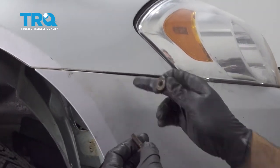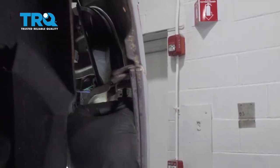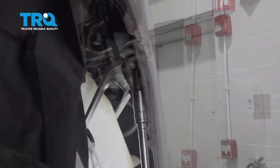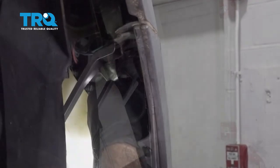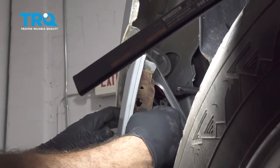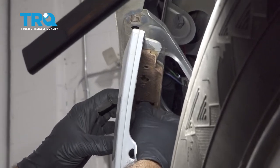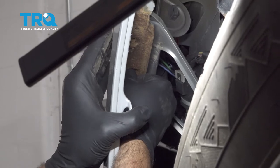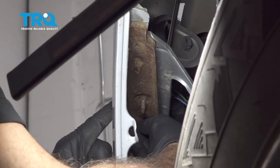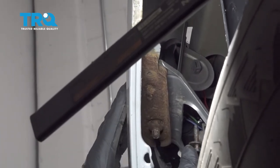Once all of that is lined up, go ahead and install our screw and our nut on the backside, and once we get these in, we'll go ahead and snug those down. Go ahead and install our mounting tab. I'm going to push this up so we can get this button on the top to line up with our fender. Once it's locked in place, we can go ahead and install the nut on the backside.